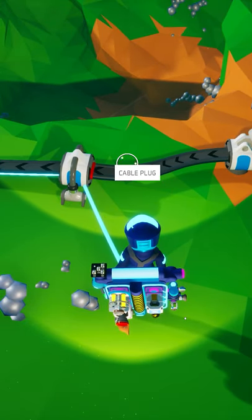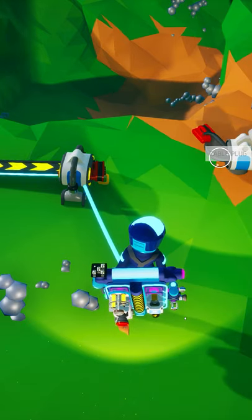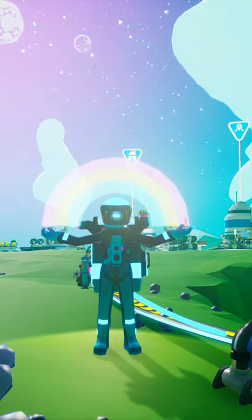If you want even more help with Astroneer, be sure to check out the long-form Astroneer Academy videos where we cover every single detail about Astroneer.